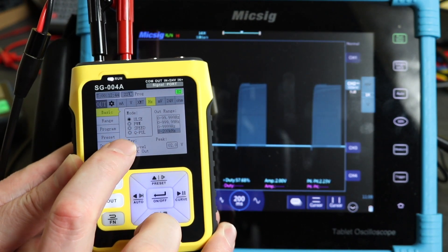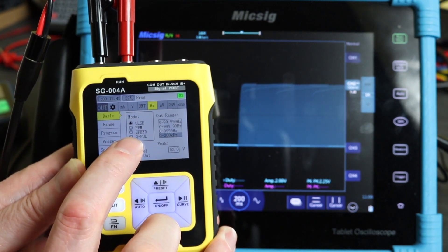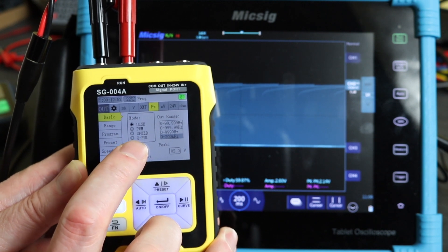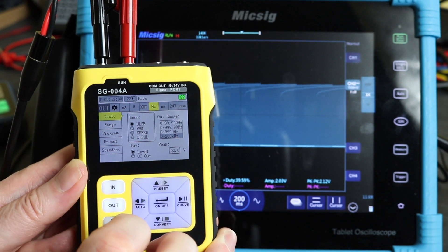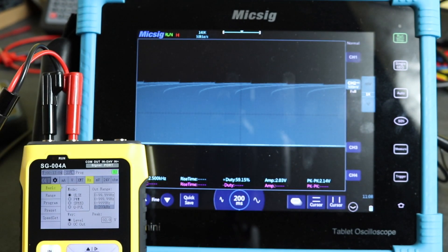Speed I kind of covered when I did the inverter drive for the three-phase motor, so I may not do a separate video on that. The Q pulse can be done in another video. But that'll be it for this one — thanks for watching, hope you found it useful, and I'll see you again in the next one.